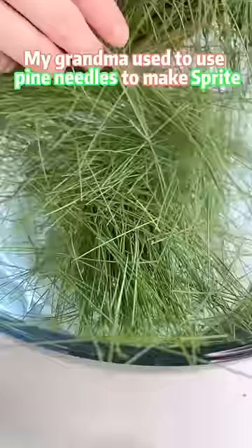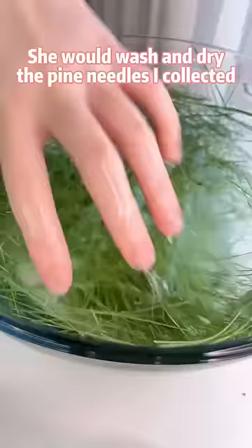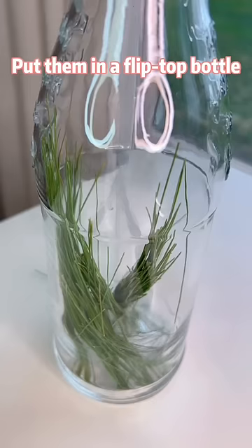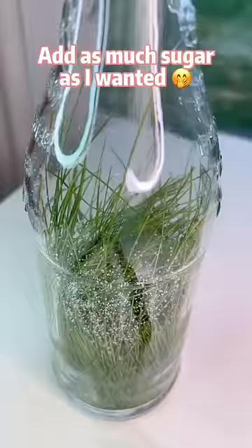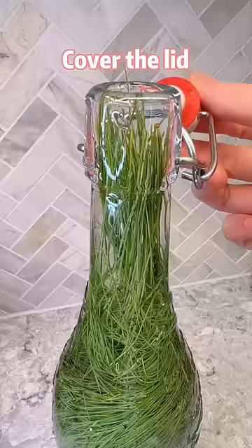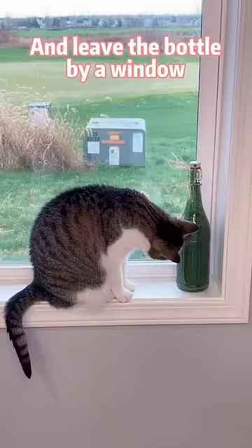My grandma used to use pine needles to make Sprite. She would wash and dry the pine needles I collected, put them in a flip top bottle, add as much sugar as I wanted. Lastly, fill the bottle with water, cover the lid, and leave the bottle by a window for three days.